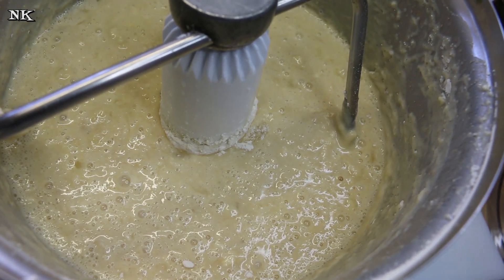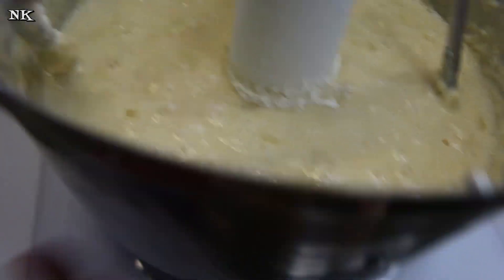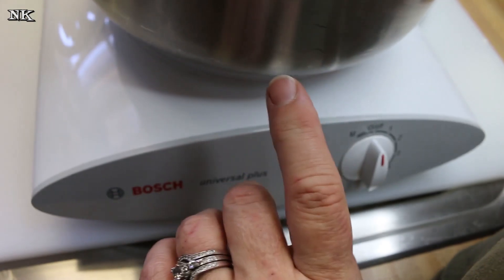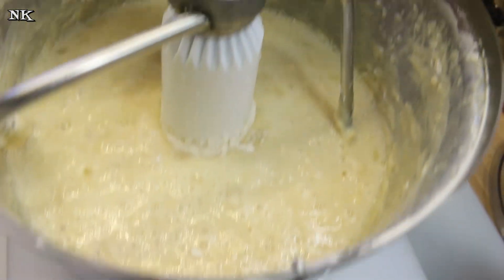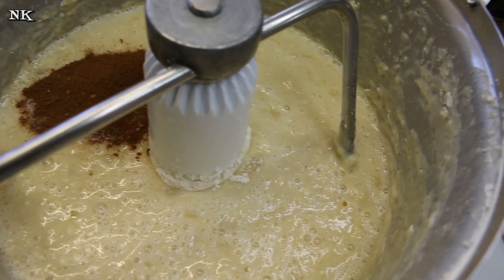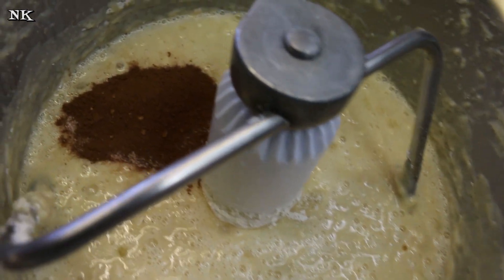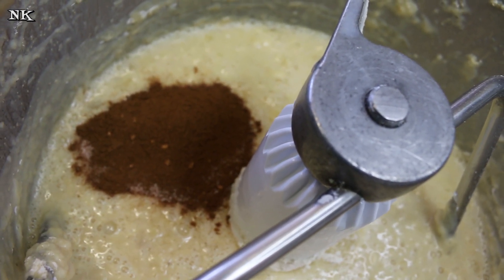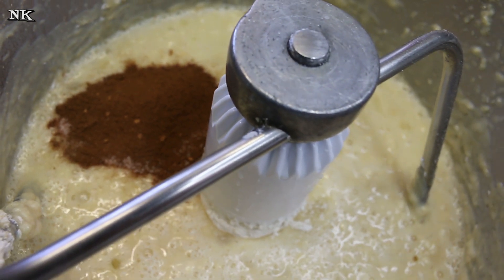For those of you who are gonna ask, this is a Bosch Universal Plus mixer. This stainless steel bowl we purchased extra — it comes with a plastic one, I can leave information down below. You're gonna use a teaspoon of salt, a teaspoon of ground cinnamon, and a quarter teaspoon each of ground nutmeg and ground cloves.